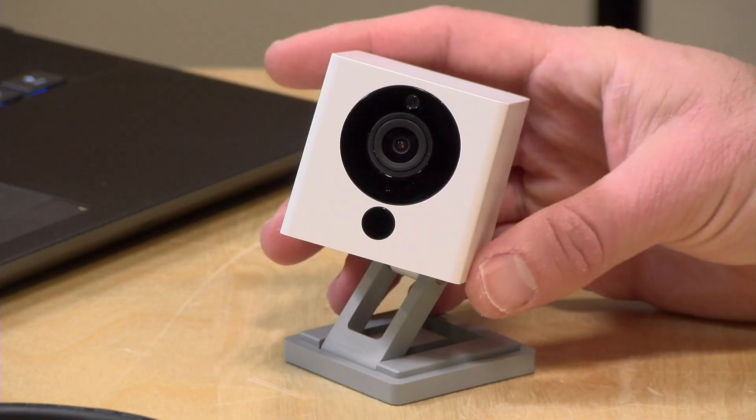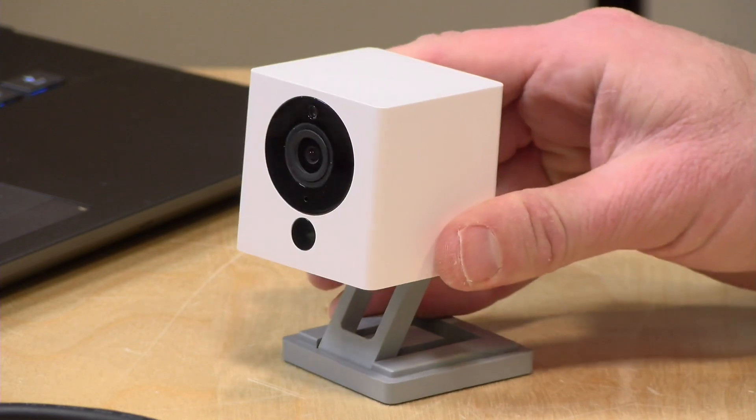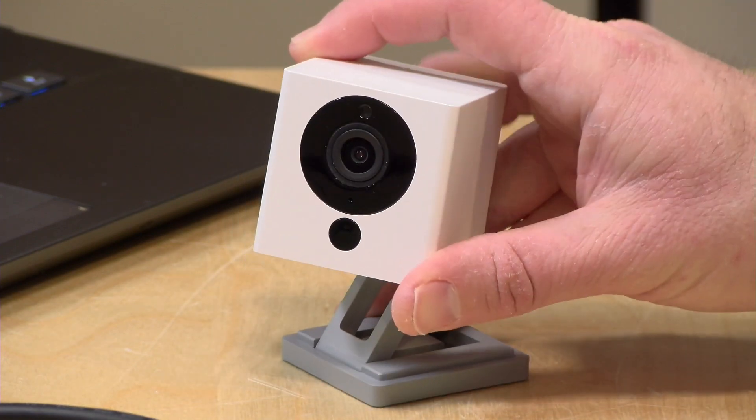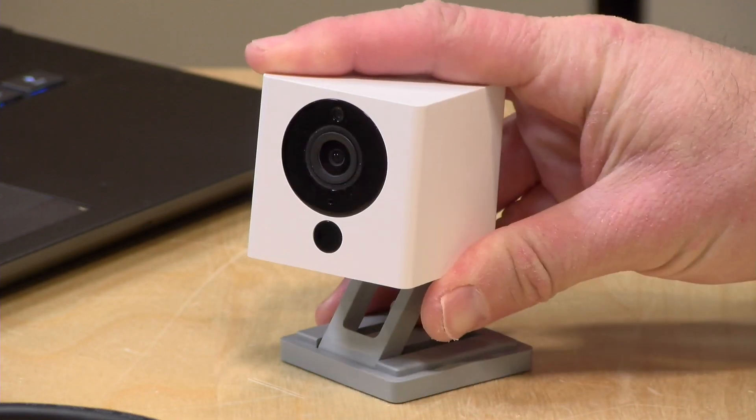Hey everybody, it's Lon Seidman. You might be having a hard time finding a webcam right now, and yesterday the folks at Wyze reached out to let me know they have new firmware to convert their low-cost security cameras into 1080p webcams. I thought it might be fun to step through the process to see how we can get it to work on this camera and what its results might be when connected to your PC.